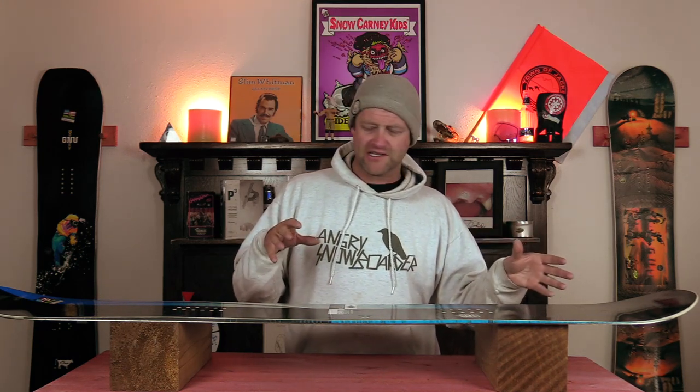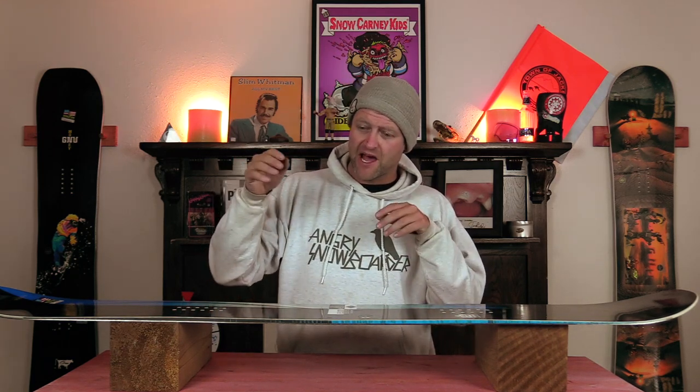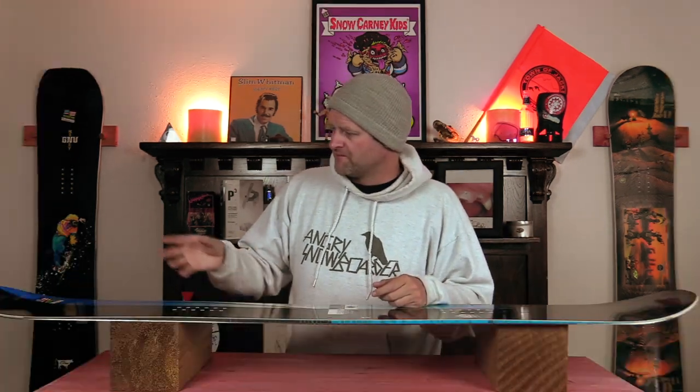This board is center reverse camber with softer tips, which makes it highly butterable. If you're just starting out and learning how to butter, this is a great little cheater board to get used to the motions. When you press on the tail or the nose, there's still just enough spring to pop you back out. What I love doing with this thing was popping a frontside 180, landing on the nose, pushing into it, popping back out, landing on the tail, holding that press and just feeling it locked. That center reverse — it's naturally bent. You lean back, you're in a tail press. You lean forward, you're in a nose press.